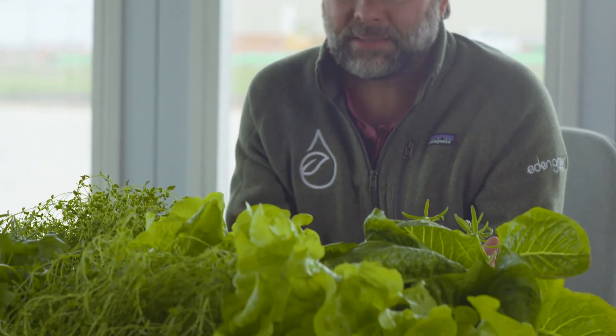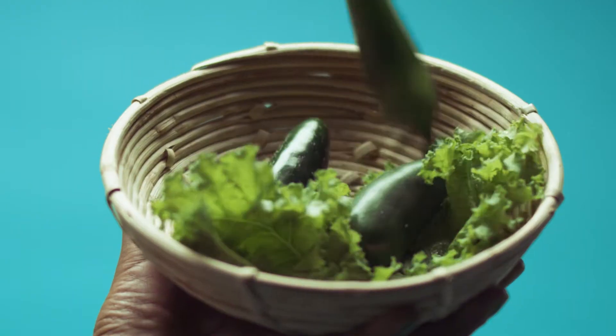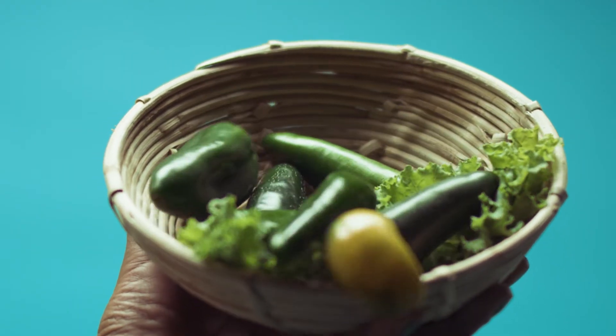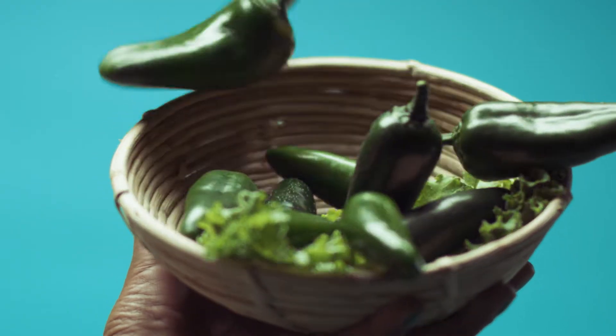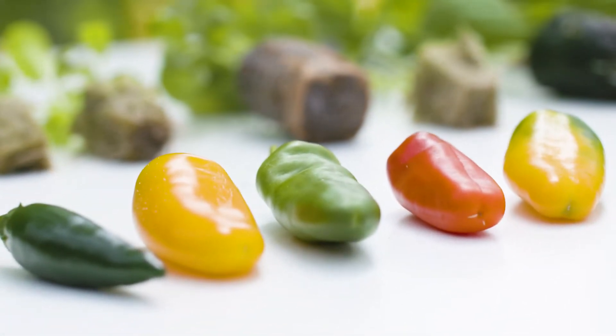Short answer: anything. As long as it's a plant that needs water and nutrients — which is all plants — you can provide those through a hydroponic method. It doesn't always make commercial sense to grow something like an oak tree in a greenhouse, but you could do it. And we're here to test the limits of the different varieties and methods used to produce food and plants for everyone.